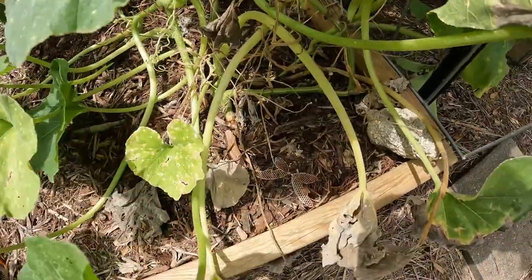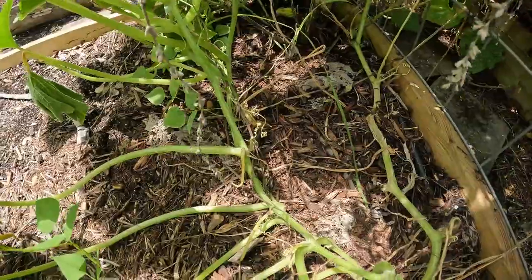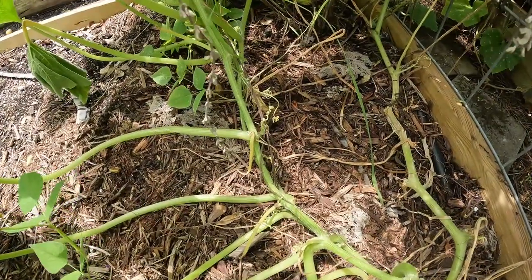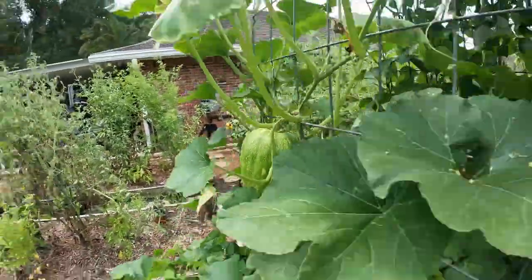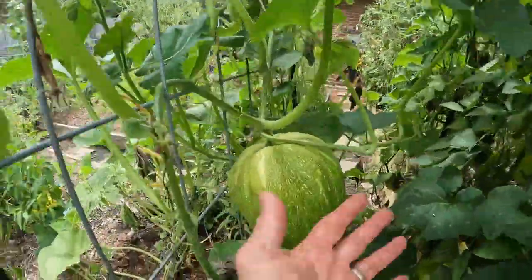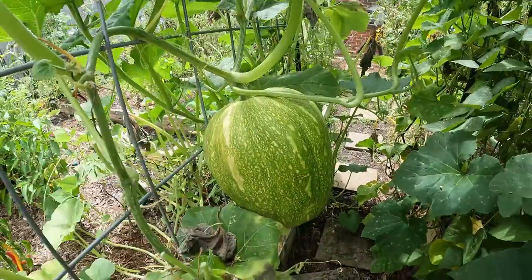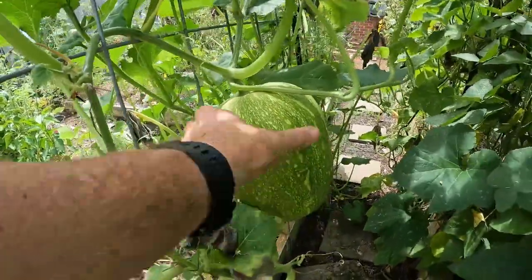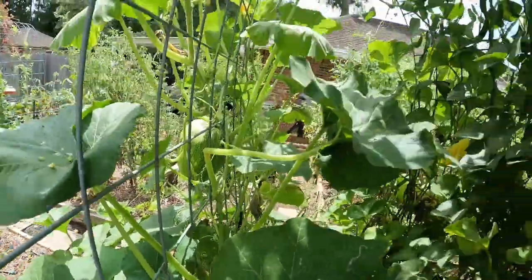I got this Dickinson pumpkin growing here — it's had some squash vine borer issues. I don't have any fruit from that one yet. But look at this thing here — another big one, and this one's the biggest of all. Let me put my hand up here so you can get an idea how big it is. I'll let that sucker keep on maturing along with its sibling there.